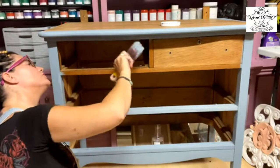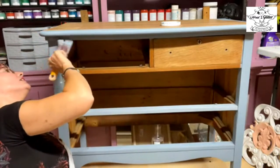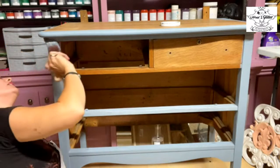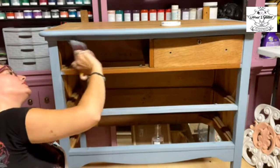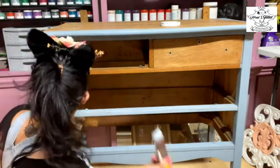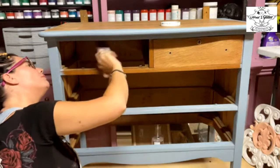Sometimes you've got to be a contortionist to stand on your head to reach certain areas. A lot of times when I'm working on a project by myself, I'll turn pieces upside down and paint them upside down first — but for today I didn't do that. I'm making sure I get up underneath because you never know what angle somebody's going to look at this piece. If you have any questions about paints, colors, or Miss Lillian's products, put them in the comments.